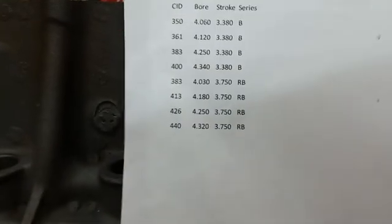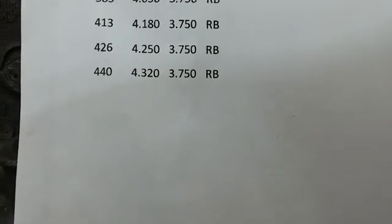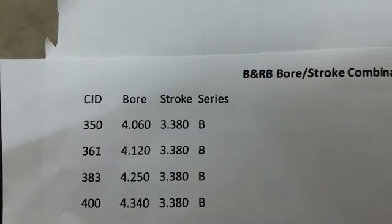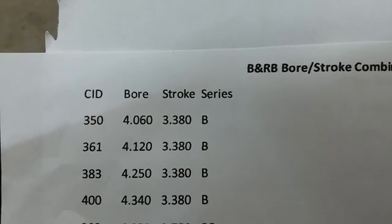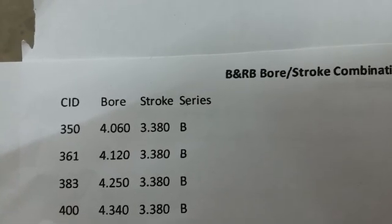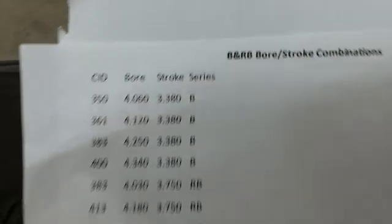One last cheat sheet I made is your bore and stroke combinations. Your 413 has a bore of 4.180. All of your RB engines — the 413, the 426, and the 440 — all have the same stroke: 3.750. All of your B engines have the same stroke: 3.38. The difference is going to be in your bores. The 400 has a bore of 4.340, and the 383 is 4.250. So there's your cheat sheet — you can use that in the junkyard too.